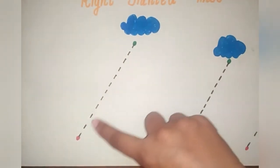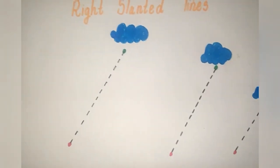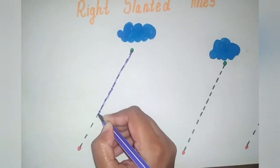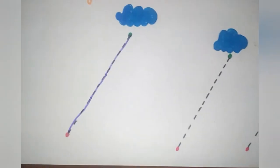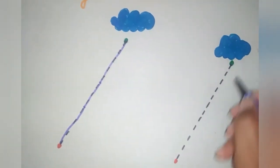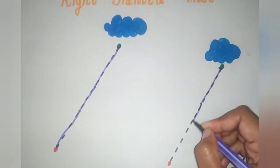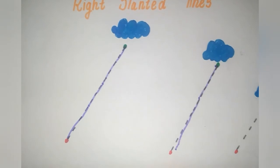You can start from the green dot, follow the dotted line and stop at the red dot. Here we go! Start from the green dot, follow the dotted lines and stop at the red dot. What is this, friends? It's a slanted line! Let's do another one — start from the green dot, follow the dotted line and go to the red dot. That's a slanting line! Well done everyone!